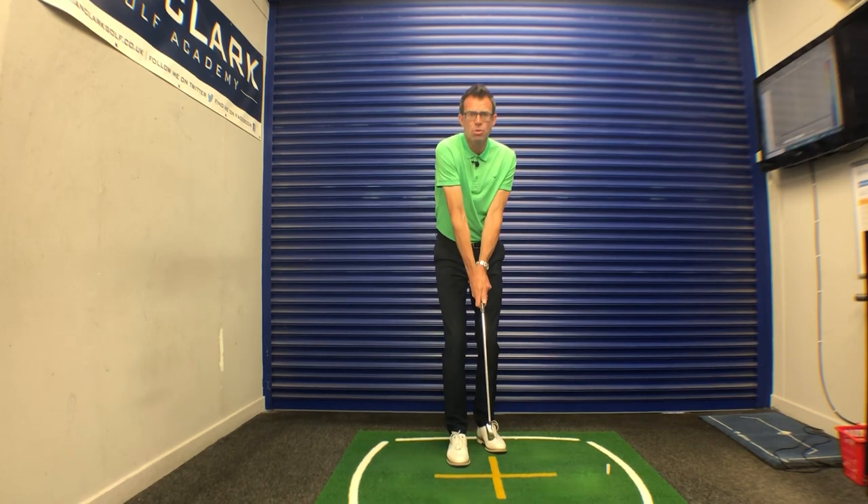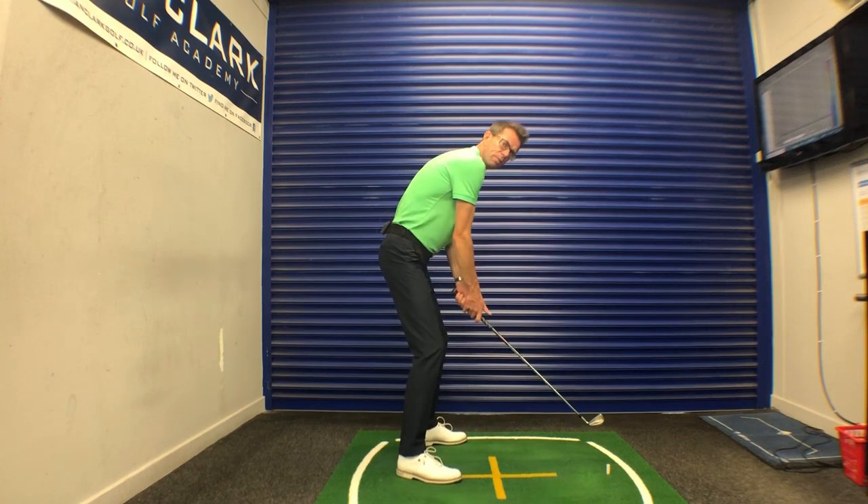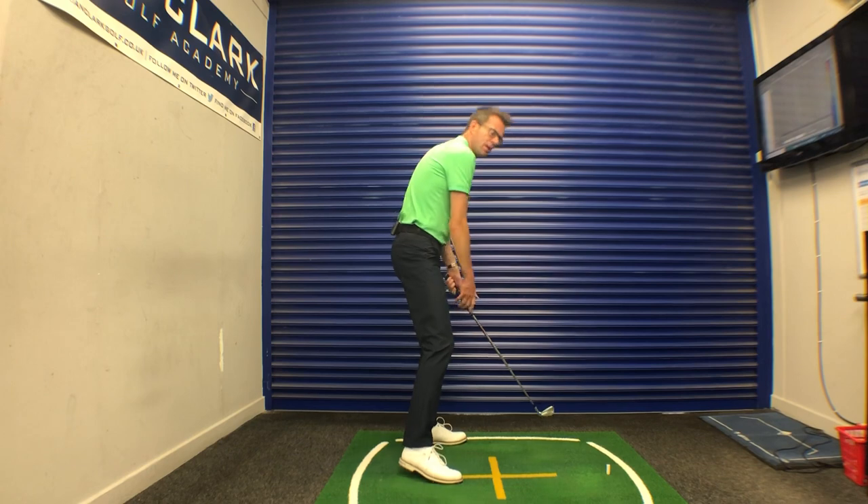If we get this right arm too straight, it pulls the right shoulder forward. You can see again from this view that gets the shoulder line going left, and there's nothing much good coming from there.